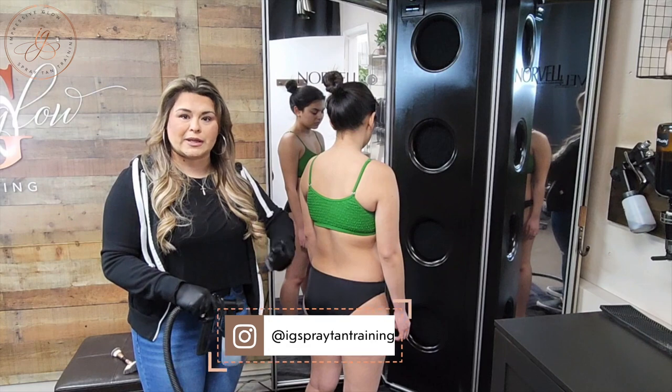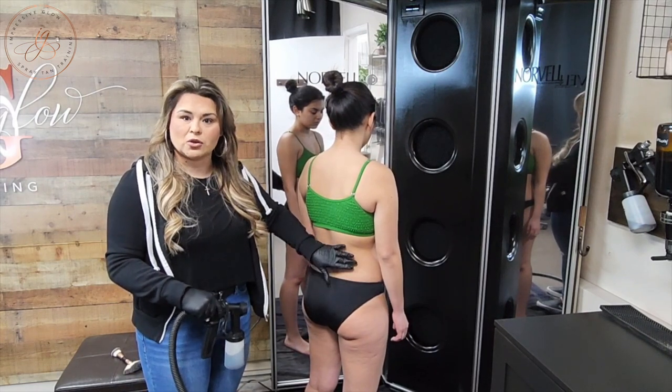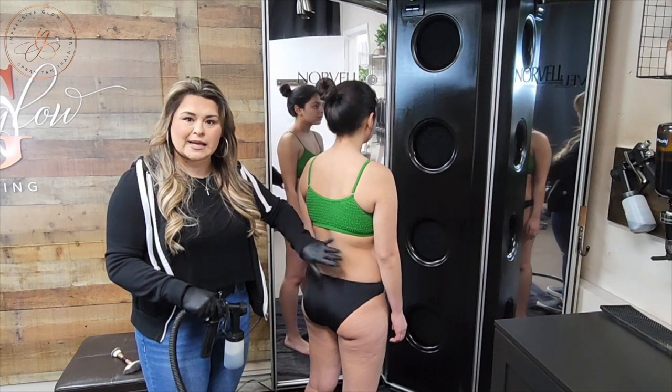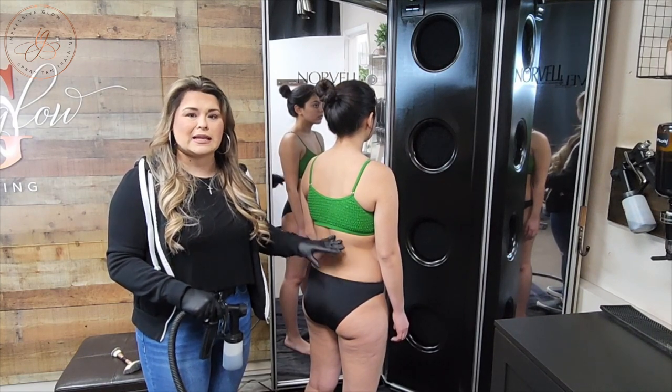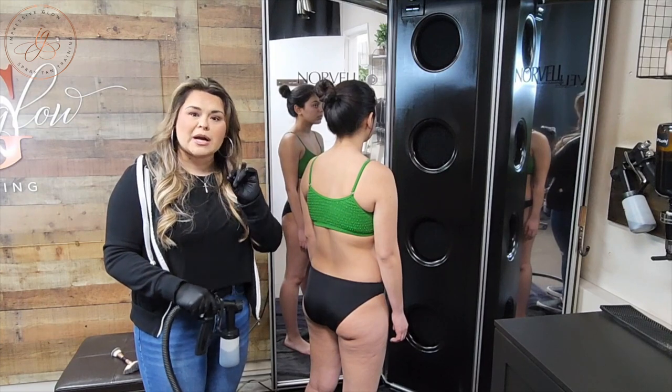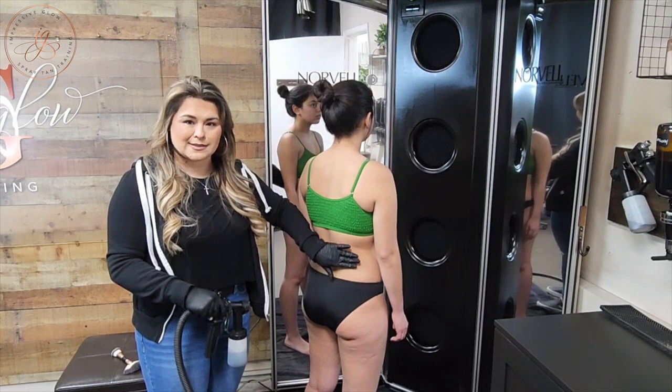Come in with your gun and complete the spray tan. Do not go in with your blending brush too fast — you do not want to blend wet solution all over the place. Let it dry for a second. Then if you need to blend anything out, use your brush and just stipple the solution away to pick up any excess.